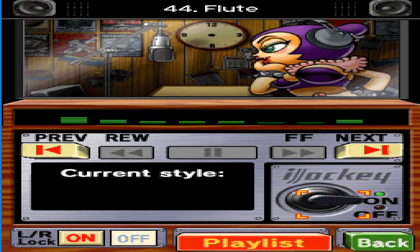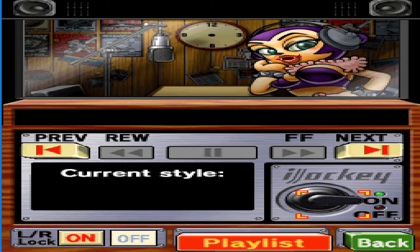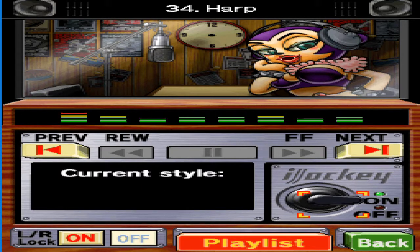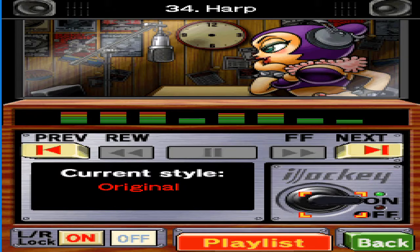Did you know I can speak in ultrasonic frequencies? Humans can't hear it, so I can badmouth people all day long. I know I don't have wings so I can't fly, but come on, who flies by themselves? That's so old school. It's aeroplanes all the way these days.